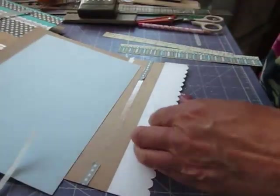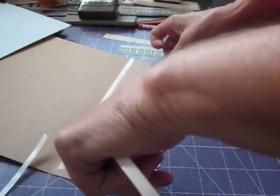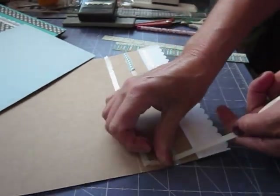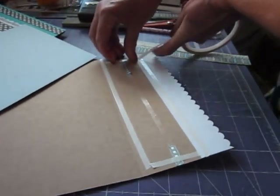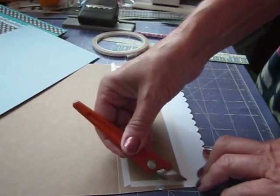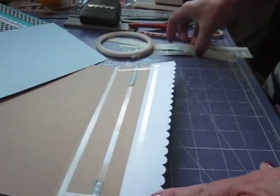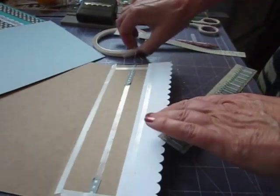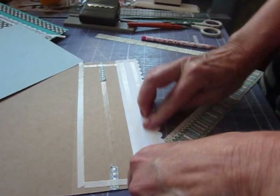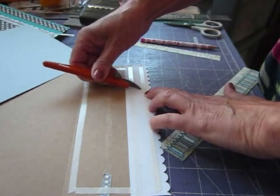Then of course we'll need some more double sided tape on there. I'll put another strip down that centre and I'll put some across there this time because I've got the ribbon on there now. So I'll just put that across there as well. Now we can take all the strip off, or if you don't want to do that you can carry on layering. We'll pop another line of double sided tape before we do anything else on the edge of the piece we've just put on.